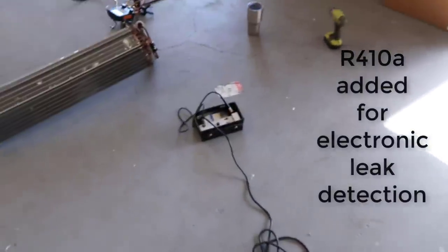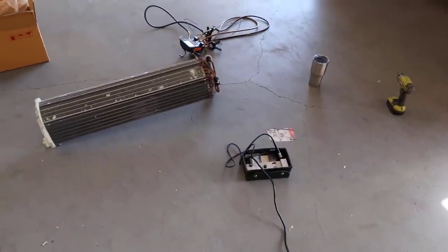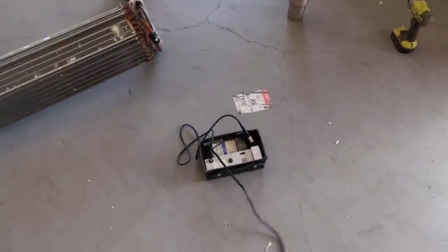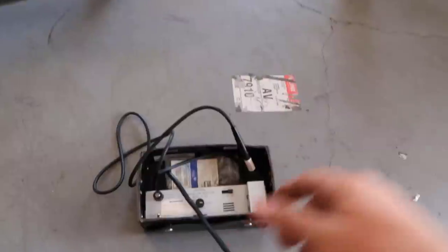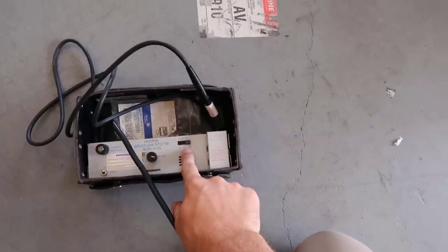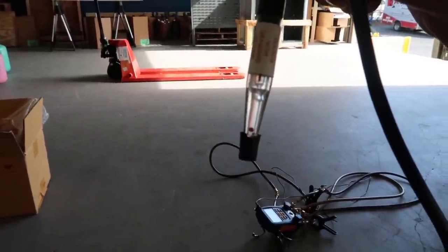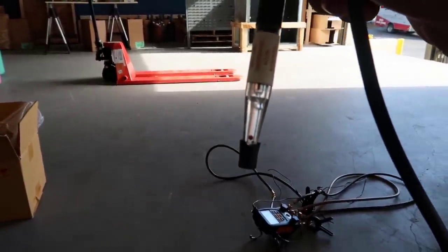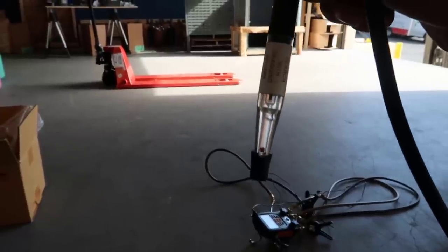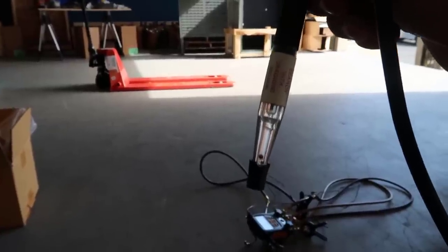I got my leak detector all hooked up. I had it warming up for about five minutes, so we're good to go. This is the H10G model and I have it on the small setting. You can see this one's floating up about an eighth of an inch or so — it's kind of bouncing there. Previously, this one wasn't floating that much and it really needs to be doing that.